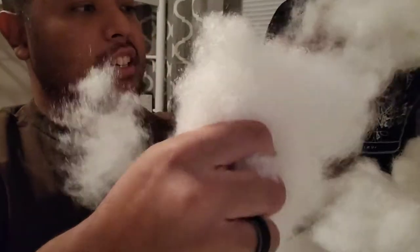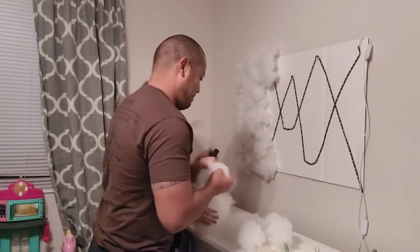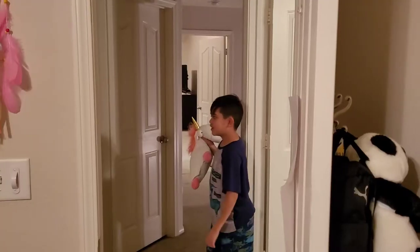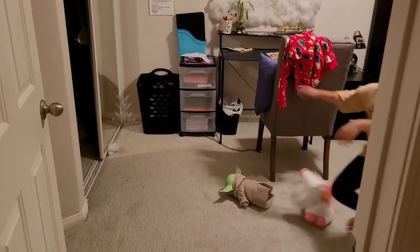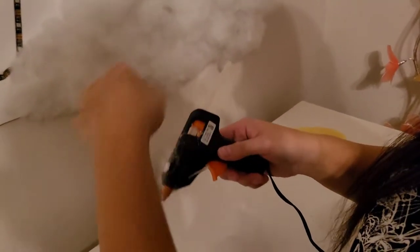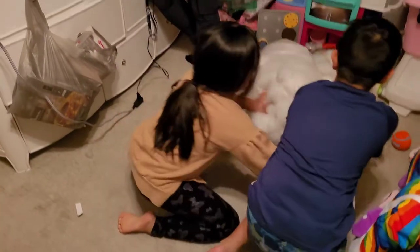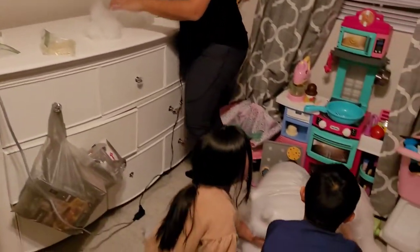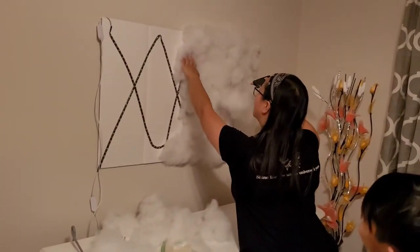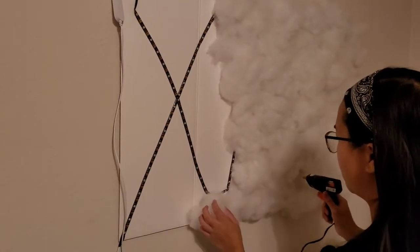We need to separate some of these. Over thirty-three percent done! Reloading the glue gun. More fluff! Looking cool already — almost two-thirds done.